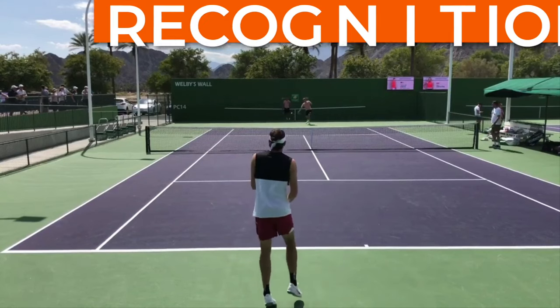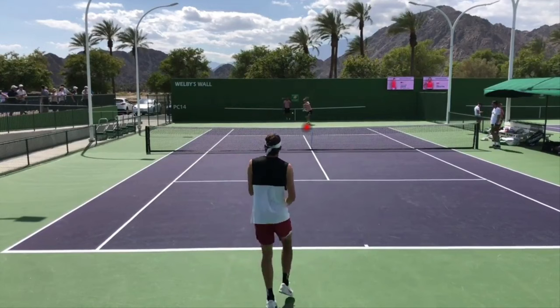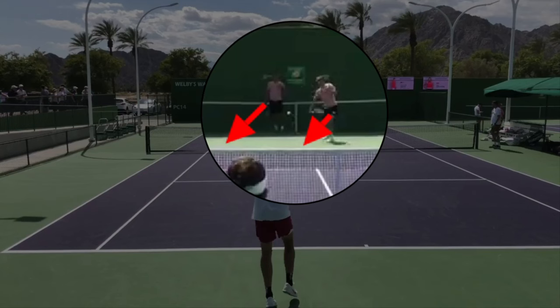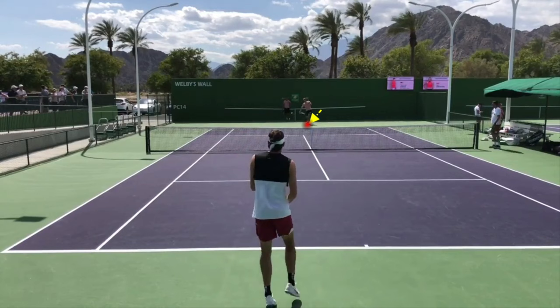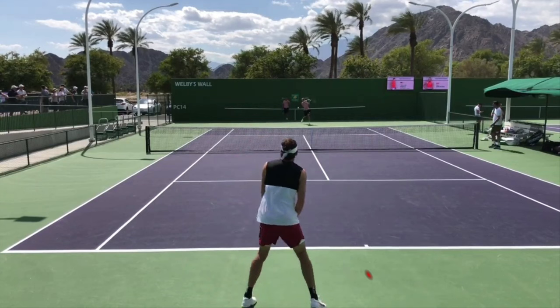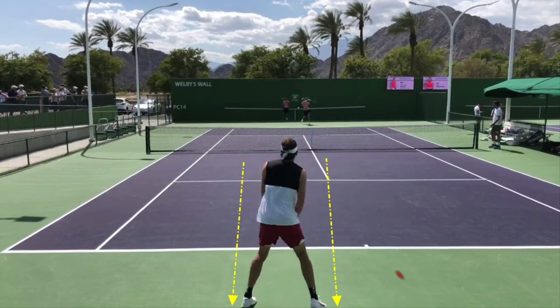It all starts with recognition and with your feet. Fritz is looking over at his opponent before his opponent makes contact with the ball, and he is split stepping as his opponent starts to swing his racket forward. As his opponent has made his decision as to where he's going to go with his shot — cross court or down the line — Fritz is starting his split step and getting into the air. Off that split step, we can see the width of his feet are wider than shoulder width apart.